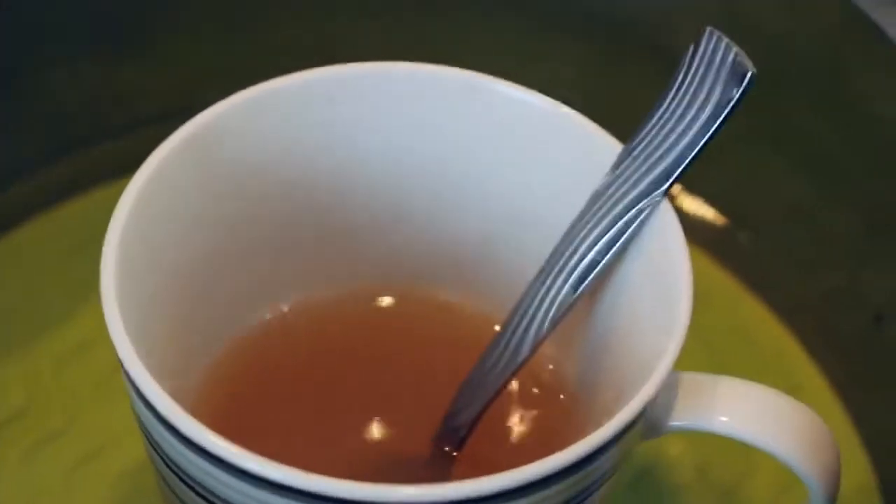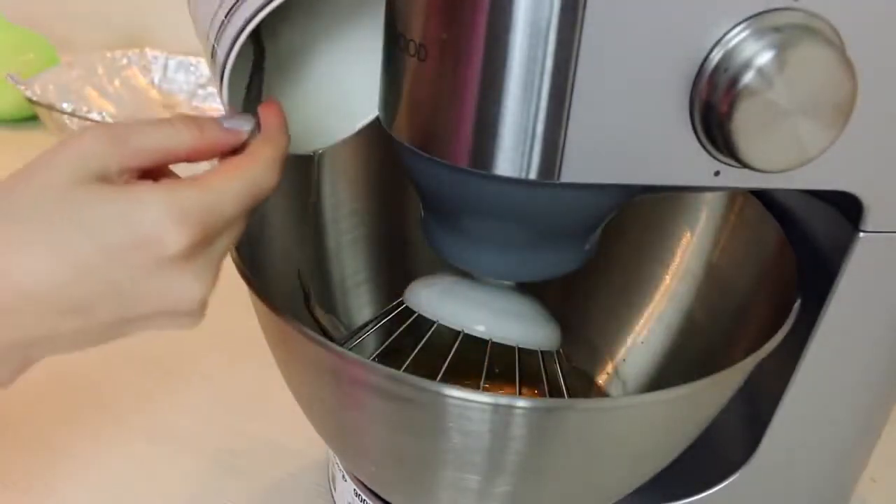Let's check our gelatin — it's melted. Now we need to whip it at a very low speed.